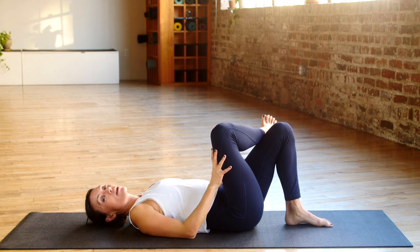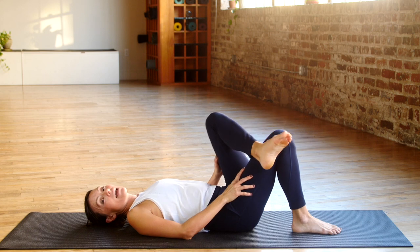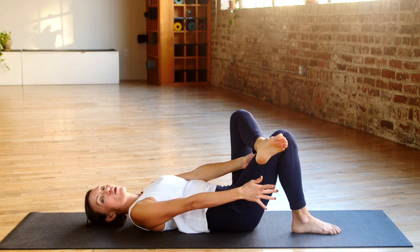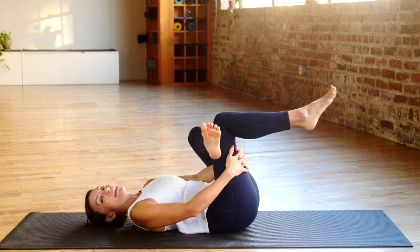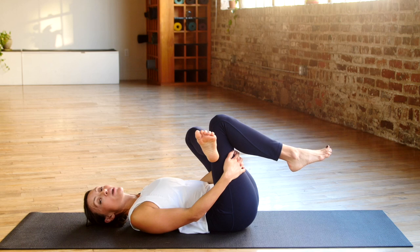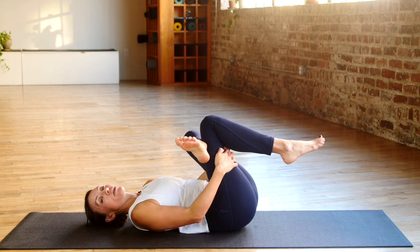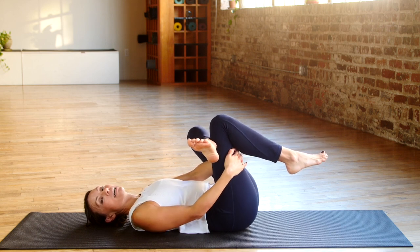Lower this down and let's repeat that on the other side. Uncross your leg and cross your left ankle over your right knee. Reach your arms through the thigh, then bring the right leg up. Use a strap or a towel to extend your reach if needed to go behind the thigh. Bring the right knee up and you're going to feel that stretch in the left hip.